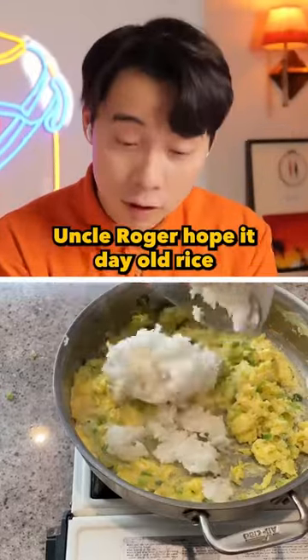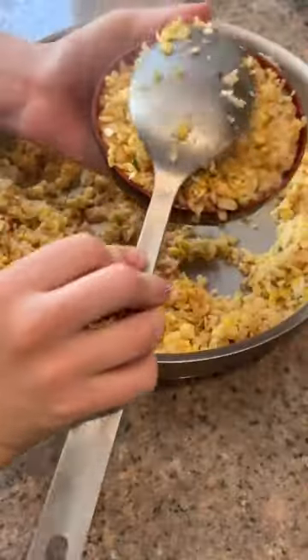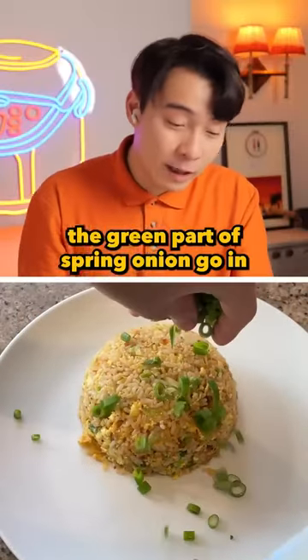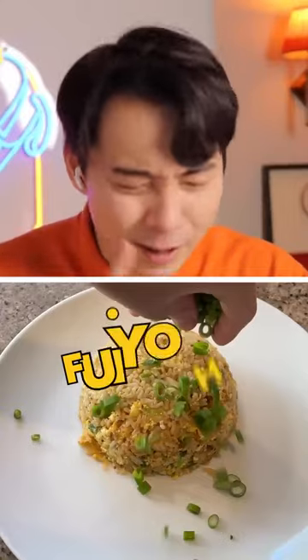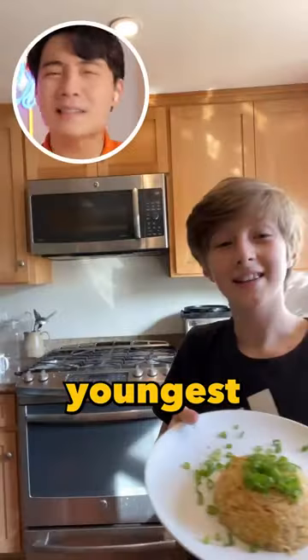Rice go in, nice. Uncle Roger hope with day old rice. Sauce go in, good. The green part of spring onion go in — good for you. Not bad little kid, not bad. Keep this up, maybe you'll be youngest uncle ever.